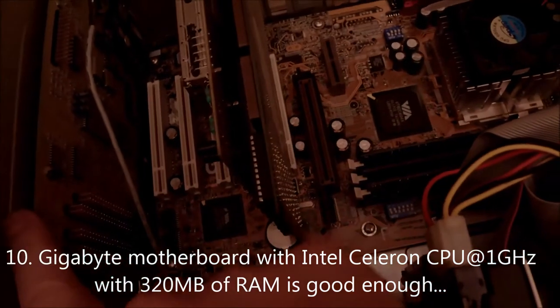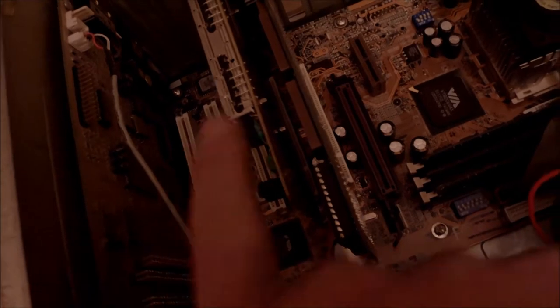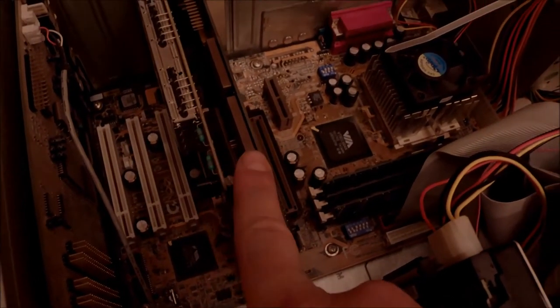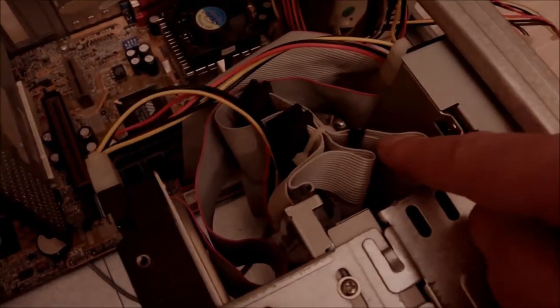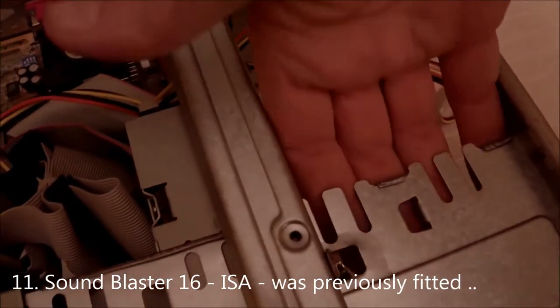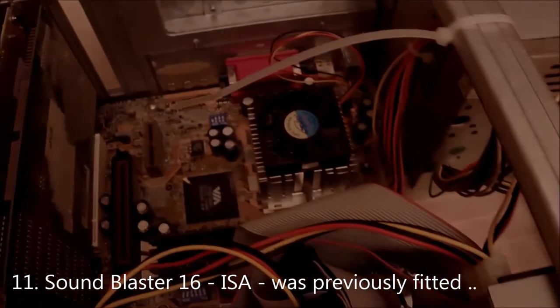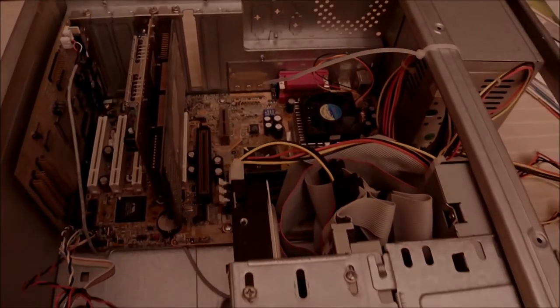Moving to the motherboard, I managed to find a Gigabyte board with PCI support. Here is the Sound Blaster 16 — I forgot to show this previously. The PCI slots are used for the VGA card, the TV card, and the modem card. Everything has been fixed and prepared. I have two bays free — I'm not going to put anything in there. So let's fire it up.